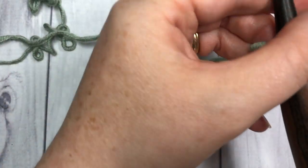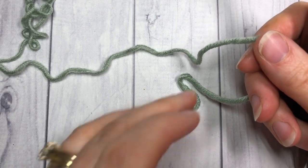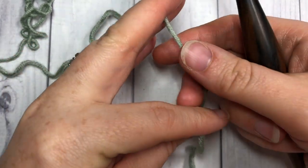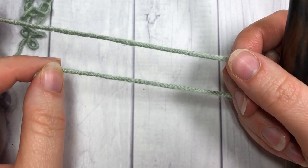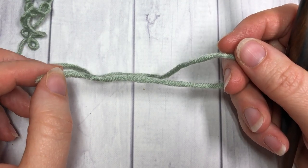If you are new to my channel, or you've been here but haven't yet, I invite you to subscribe. This channel is updated weekly with free stitch tutorials such as the one you see here and also free crochet patterns. Our stitch today, the extended single crochet stitch, is worked in rows.